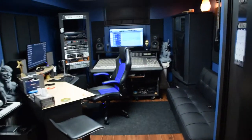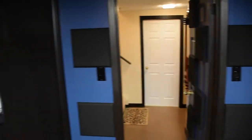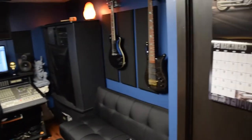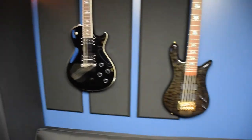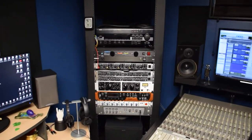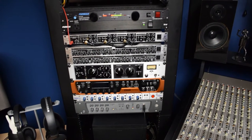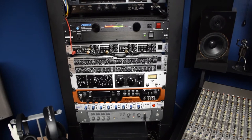Control room central. Here is the rack gear — don't need a lot of rack gear. Got my Universal LA-610 that I use when I track vocals, and the 002 as my main interface — it's a Black Lion signature upgrade 002.